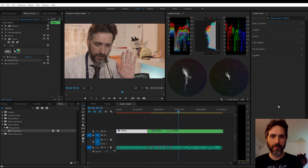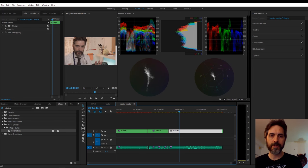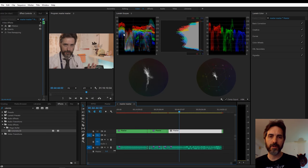Here we are in Adobe Premiere and I have loaded the clip from the Binaural Doctor, which is ungraded — you can see this is pretty flat. If we look at the scopes here, the histogram and the RGB parade are pretty flat. A large part of that is because it was recorded with a log profile, but some of it is also just because in this particular video everything is white — background is white, my coat is white, my shirt is partially white. There's a lot of white going on, so it's going to kind of look like that even when we're done. That brings me to my first point: scopes.